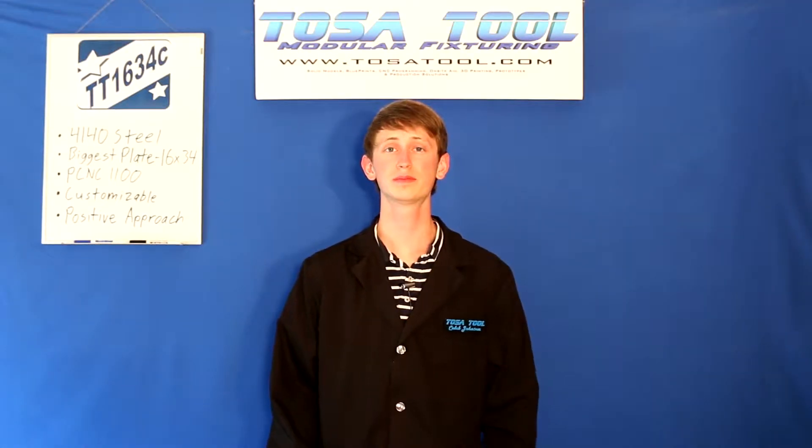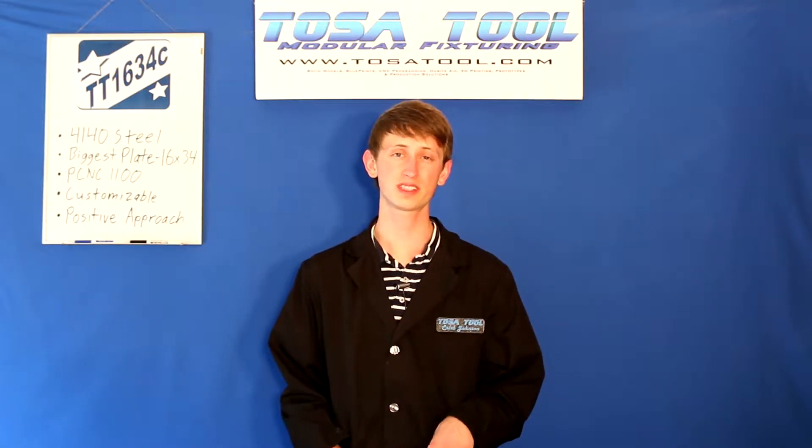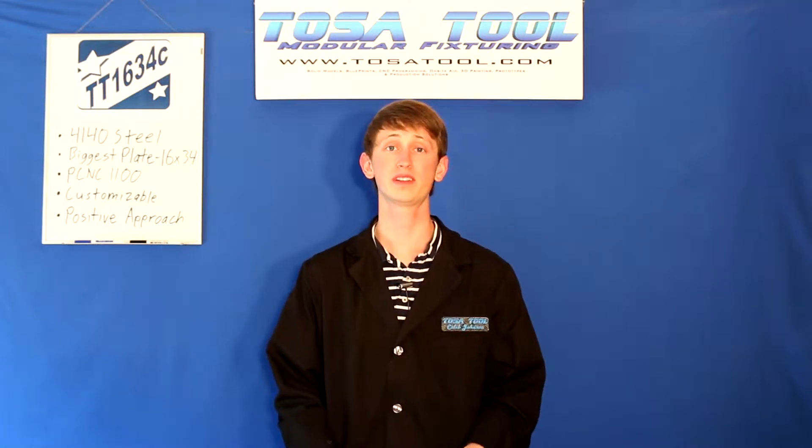Hi, Caleb here from TosaTool. Today I want to talk about the TT1634C Modular Tooling Plate. I'll go through an unboxing of it and then talk about it a little bit.